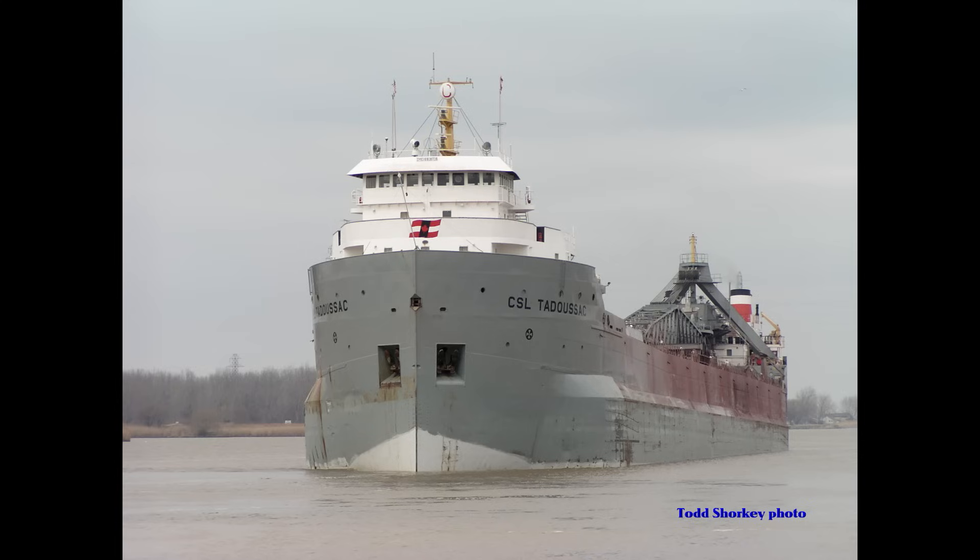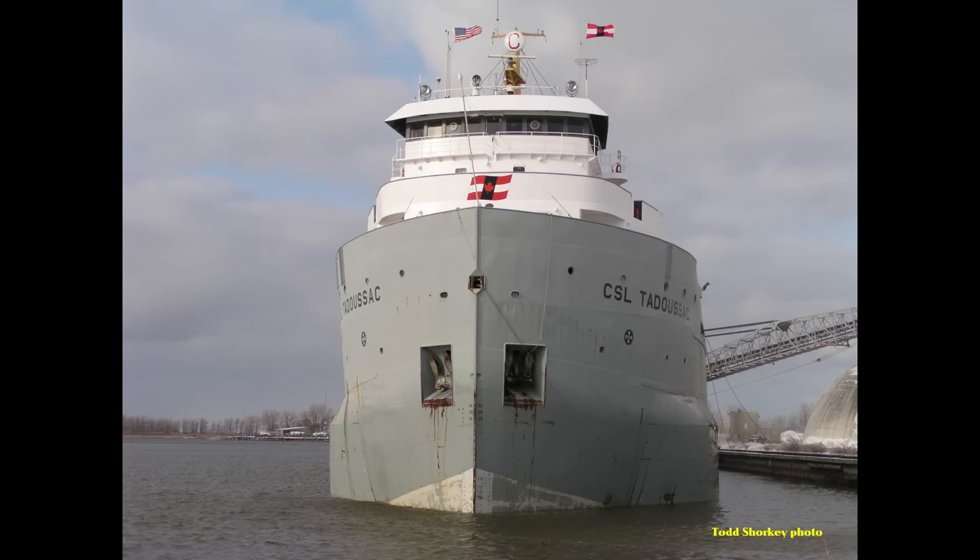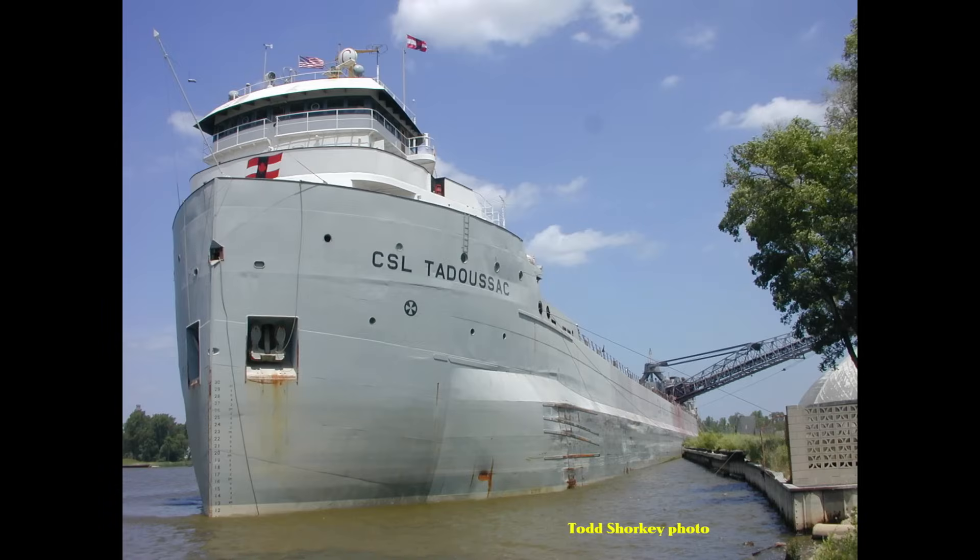Eventually she would go back to the standard colors of Canada Steamship Lines. The cost of her bustle was said to be $20 million. And apparently the folks at Port Weller had this bustling chore down to a science by now. Where the Algoville had taken five months of work to do the bustling, the Tadoussac took just about two months.